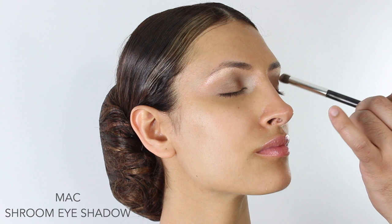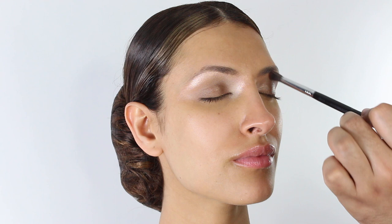I'm just going to lighten the inner corners a bit more with MAC Shroom eyeshadow. The palette of choice today is the Morphe 35F palette — this is a really good palette to use for any bridal looks because it covers every moment within a bridal look. I'm going to start with the eyeshadow called Illusion and put this very lightly in the socket.